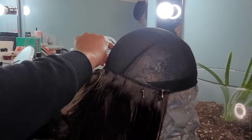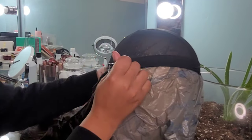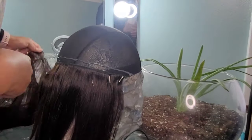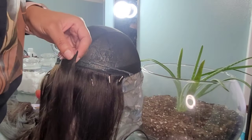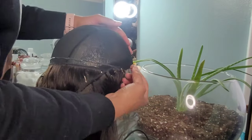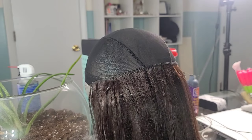I am also a very impatient person — my money is short and so is my attention span — so I don't like sitting here waiting for these tracks to dry. I get my handy dandy t-pins and I pin them into the canvas head so they can hold my track together while they dry. Once I'm done with the entire wig and done gluing all my tracks down, I let it sit overnight so the next morning she is completely dry and ready to be styled.